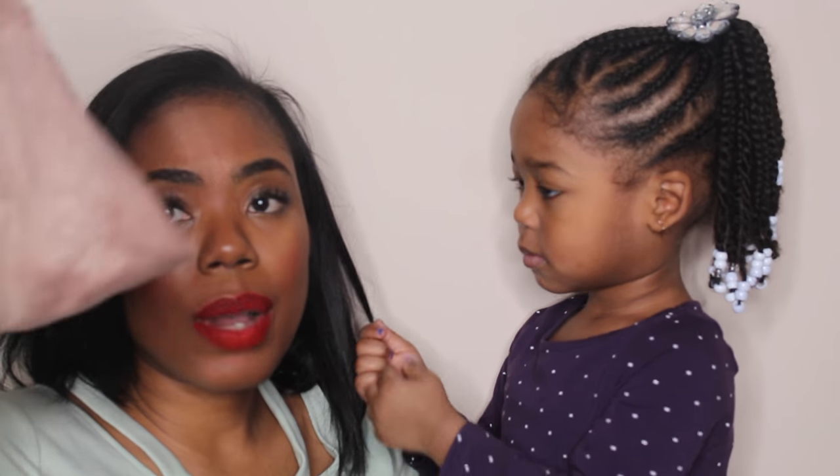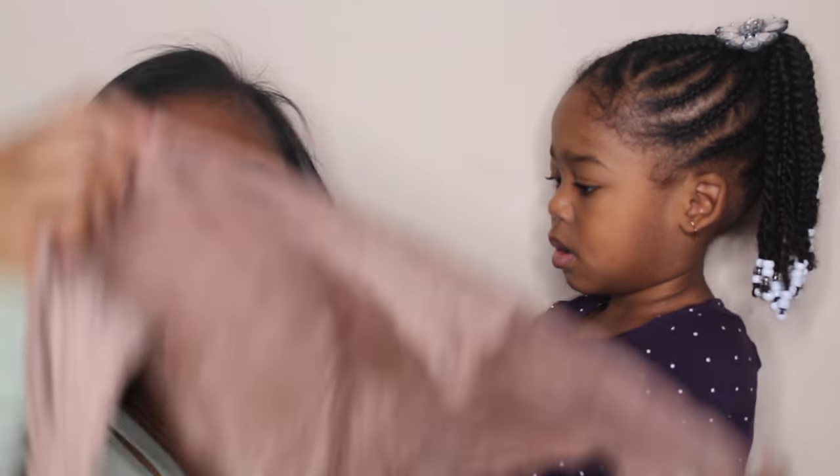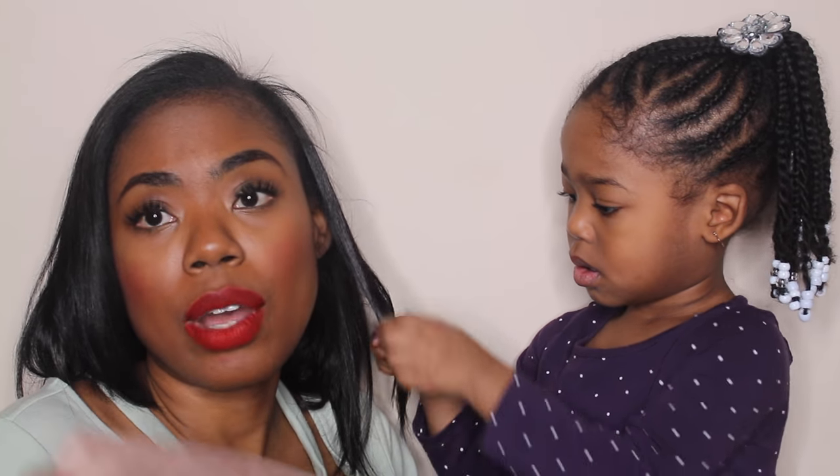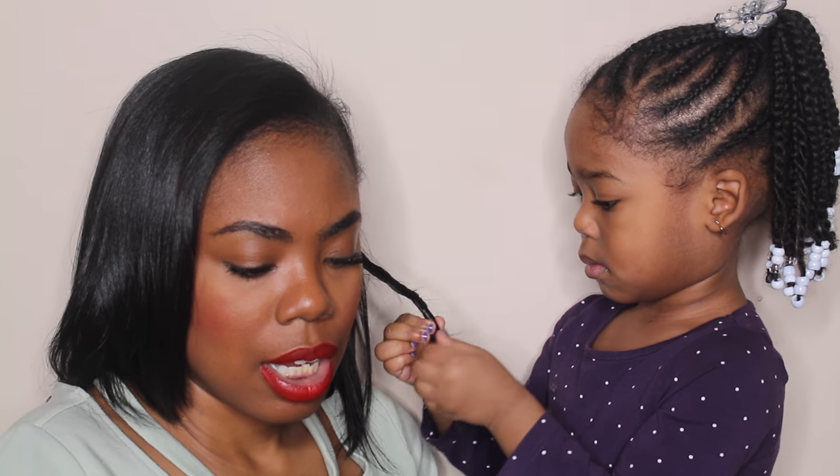Once I put the mousse on her hair, I go ahead and add her scarf. The type of scarf I like to use is a silk scarf — this one is 100% silk, it is not satin. I do not use satin scarves when I braid her hair. If you've ever had a silk scarf you'll know the difference — it's a huge difference. Satin scarves can still take the moisture out of the hair, leaving it dull over time, so I like silk because it doesn't absorb moisture as much.